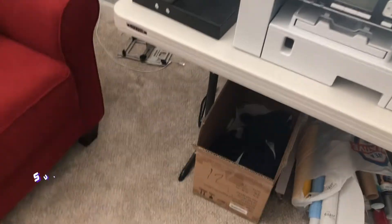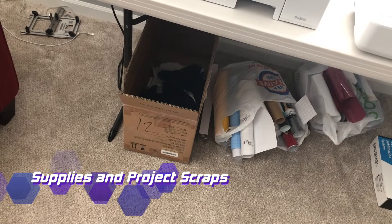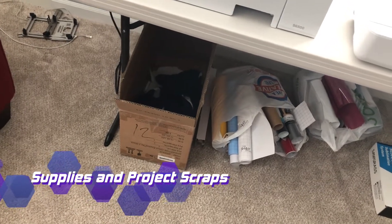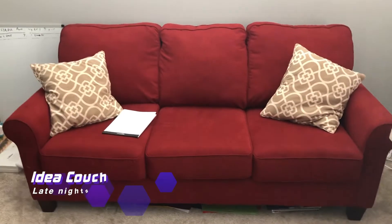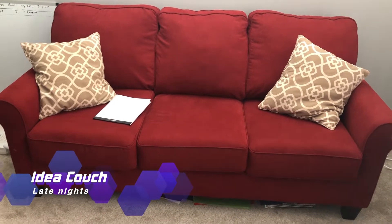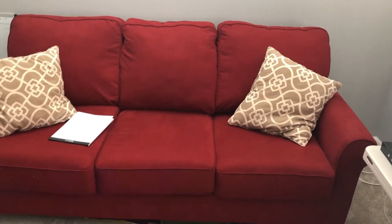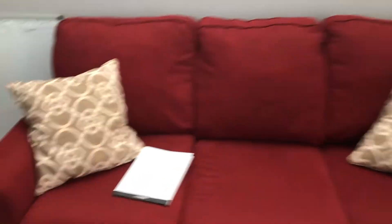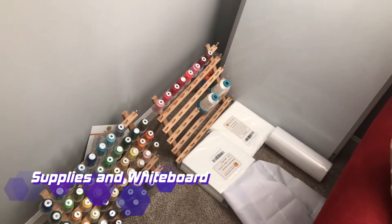Down here we got our bin for scraps and stuff like that, and then we have our vinyl supply for cups and t-shirts. This is our work counter here. If things get long and I'm working on stuff, I can fold this out to a full-size surface, but that doesn't happen too often — I end up sleeping on my couch a lot.